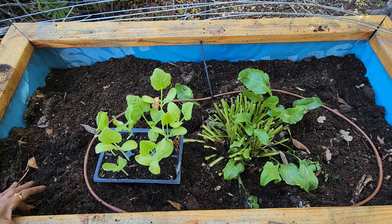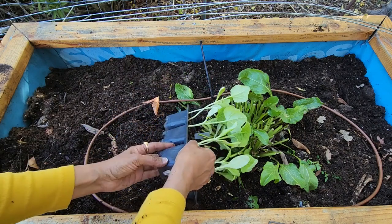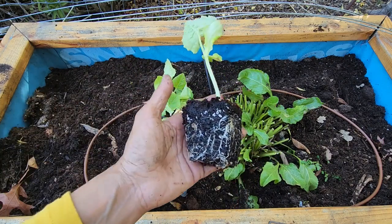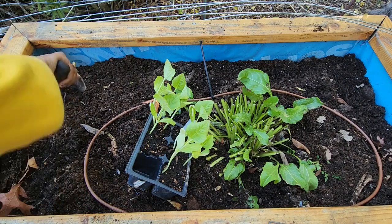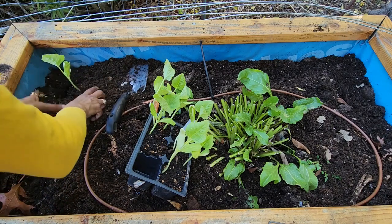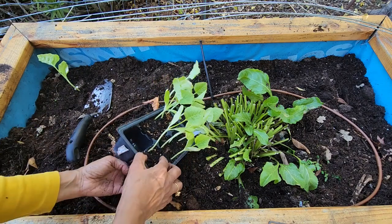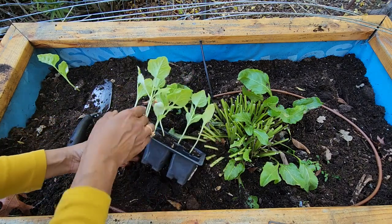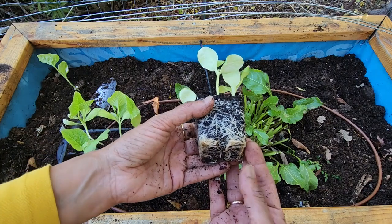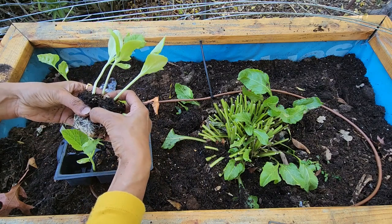I'm going to take out the pods one by one. This one has a single one — look at the root system here. I'm not going to disturb it; I'll just find a location in the back and plant it as is. This one has three plants growing and you can see that the roots are kind of congested. I'm going to separate them out — I think they should be fine.